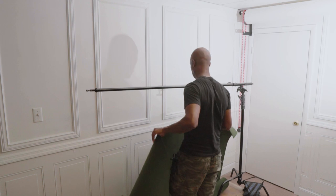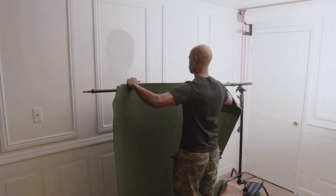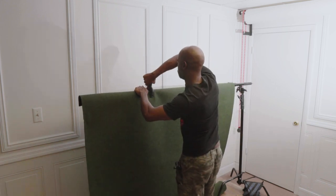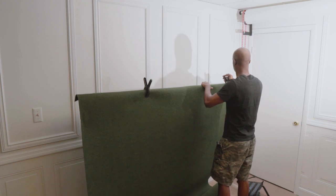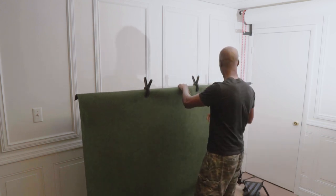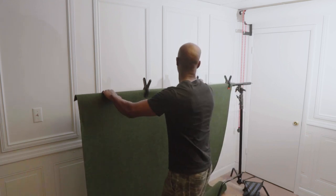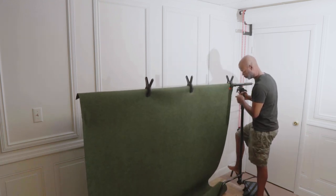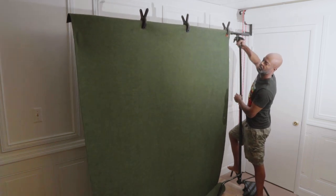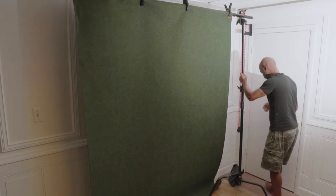Next, I'll secure the artificial grass turf that will serve as a backdrop for my shots with a few spring clamps. I chose artificial turf because I already had it from a previous Easter shoot, and because the brand makes their sunglasses from 100% natural materials — I wanted to keep the look consistent with the brand's niche, using colors symbolic of the earth. Once the turf is secured to the mini boom, I'll place a sandbag for extra weight and raise the stand poles to the desired height.